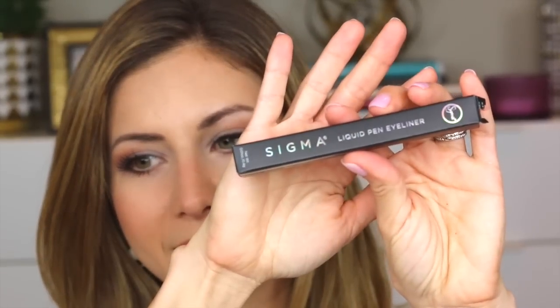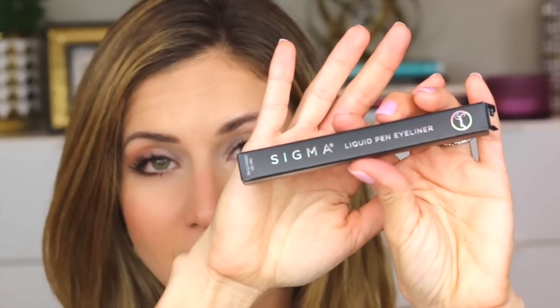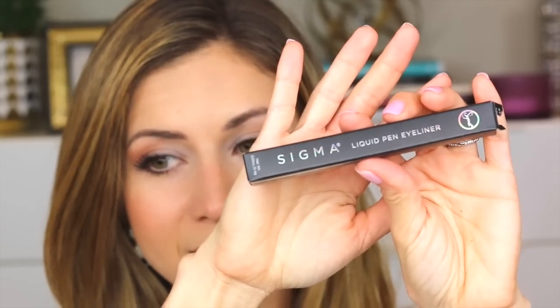The liquid eyeliner I'm choosing to use today is by Sigma — it's the liquid pen eyeliner. This is brand new; I just received this in the mail yesterday so I have not used this on my eyes at all. I did swatch it on my hand this morning just to see how rich it was and it was pretty rich. I don't really have an opinion of this yet. I have no idea how it wears throughout the day or if it lasts.